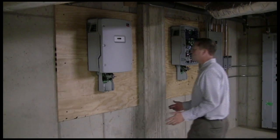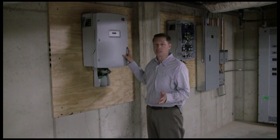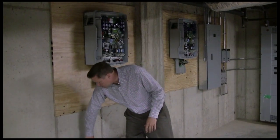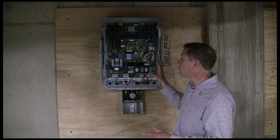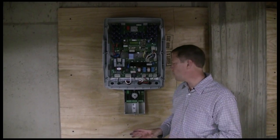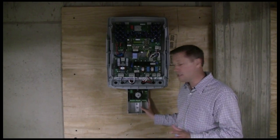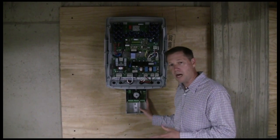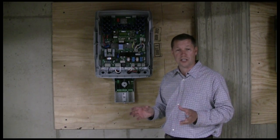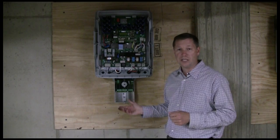Down in the basement, the electricians have installed two Sunny Boy 5000 inverters, which came as part of the Matana solar kit. These units weigh about 175 pounds each. Though the inverter looks complicated, for the electrician it's really quite simple. The inverter comes with an integral DC disconnect. Once the panels are hooked together in strings, there are six circuits — 12 wires total, six positive and six negative — running from the roof down to the basement.